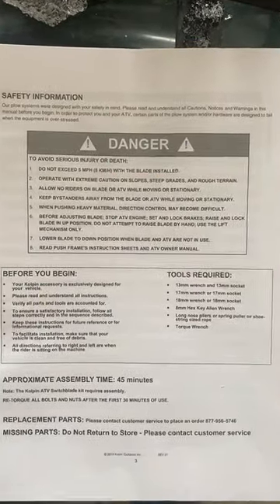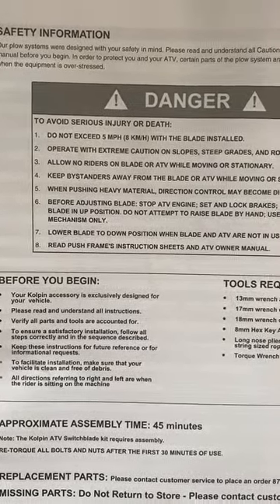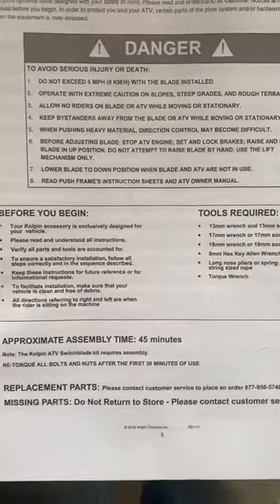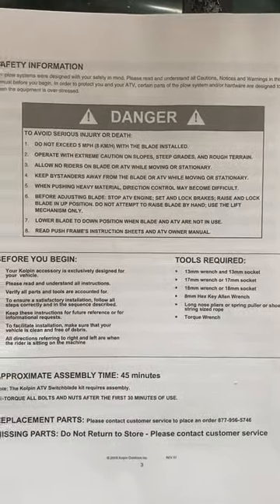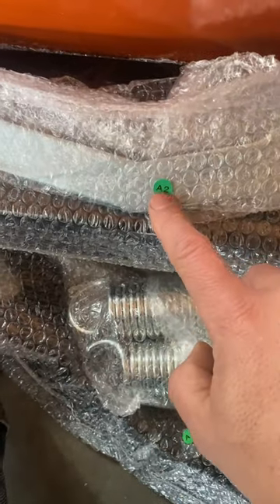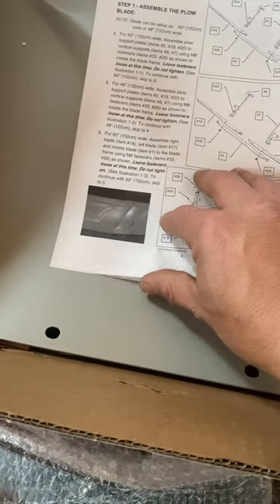One thing that's really nice is it tells you before you begin what tools are required — that's pretty sweet. Torque all nuts and bolts. Approximate assembly time is 45 minutes — the box says an hour, maybe that's with opening the box. I also wanted to share that a lot of these parts have stickers on them. I'm guessing that's supposed to be the part number corresponding to the instructions, but they're way off. Here are the springs — the sticker says number 10, but the spring is actually number 31.